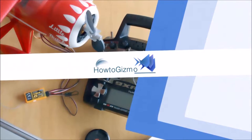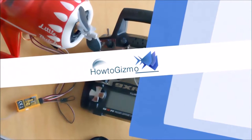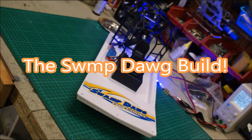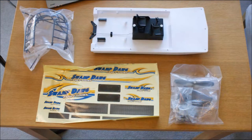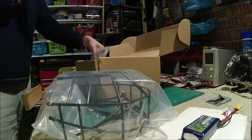Hi, this is Matt here from HowToGizmo. Thanks for clicking on the video. Today I'm going to talk about the Swamp Doog Fan Boat — not quite sure how you pronounce that. This is something I got back last year. I've got a video online showing it floating around the local pond, and I thought it was time to now put a build video on there.